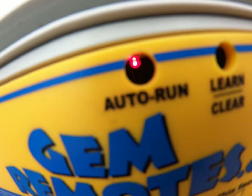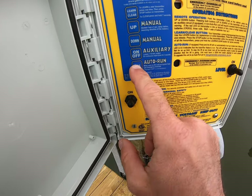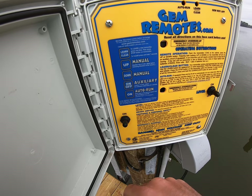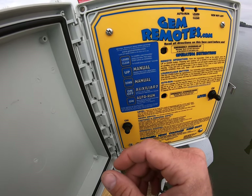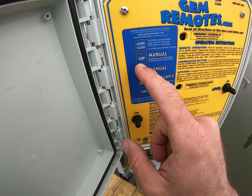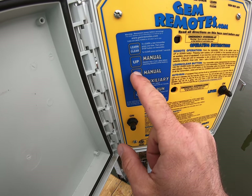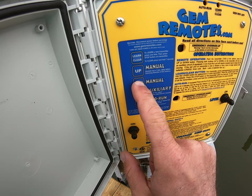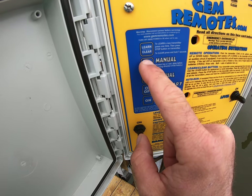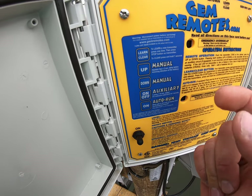Auto run is indicated by this little glowing red light. What auto run does is it allows you to hit the button one time, let go, and the unit will run. If that is not on, you'll be relegated to keeping it manually depressed the entire time — let off and it stops. Same thing for up. Go ahead and leave auto run on at all times.